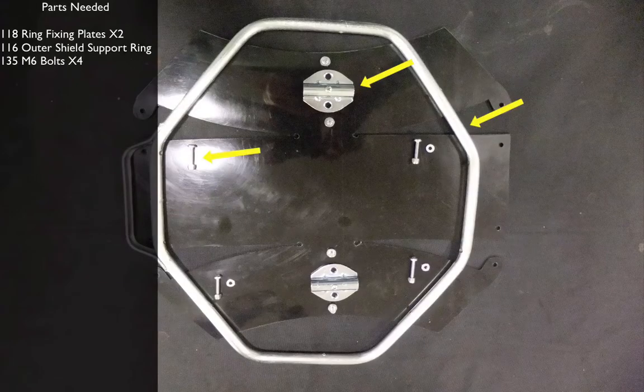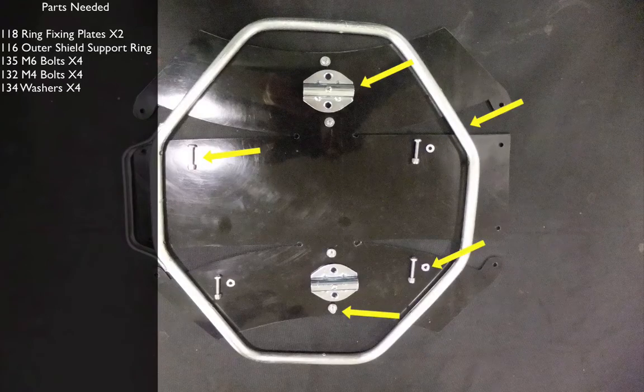M6 bolts x4, M4 bolts x4, washers x4, M4 lock nuts x4 and the black plastic shield.